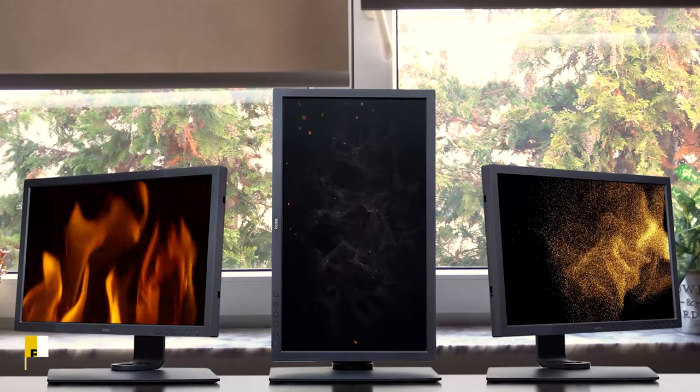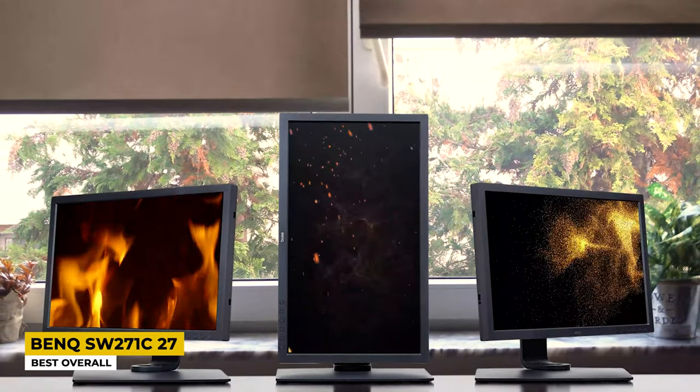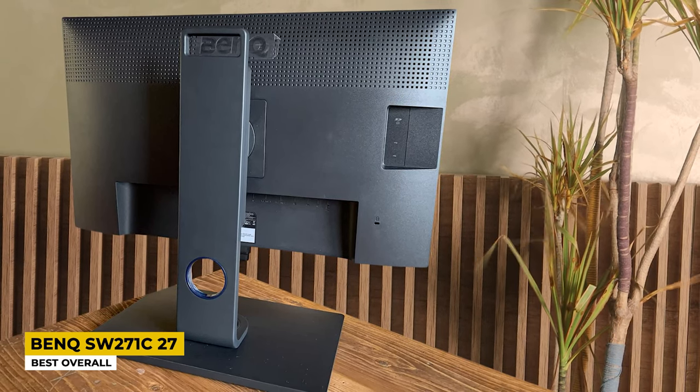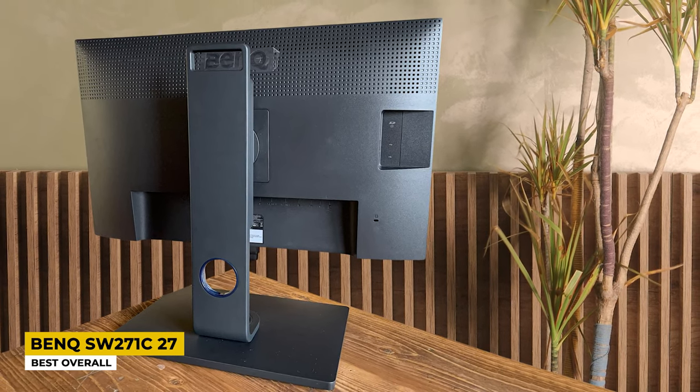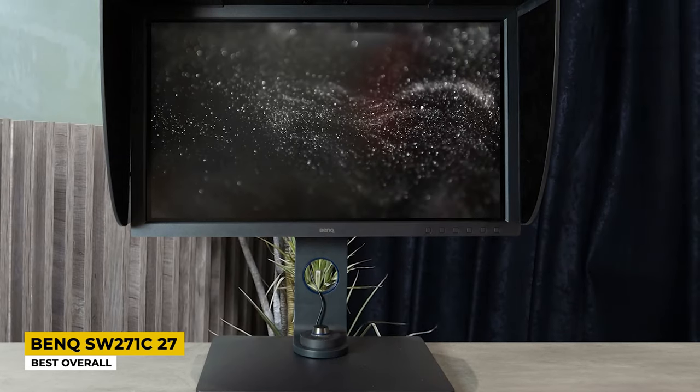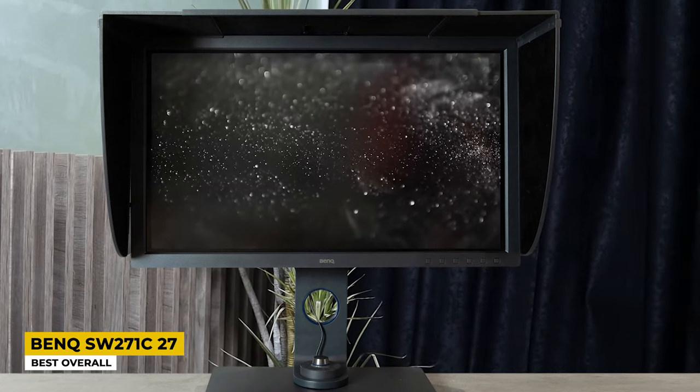Let me get this video started with the BenQ SW271C, listed as the best overall. Editors definitely need a monitor that will deliver great features for anything, and this BenQ monitor comes with lots of features combined — that's the reason why I listed it as the best overall. As per its design, it is a slim yet substantial monitor that comes in an interesting shape and can also be rotated into portrait mode for editing portrait images. It has a strong metal stand that sturdily carries the monitor, and it also comes with a shading hood to block glare from outside.